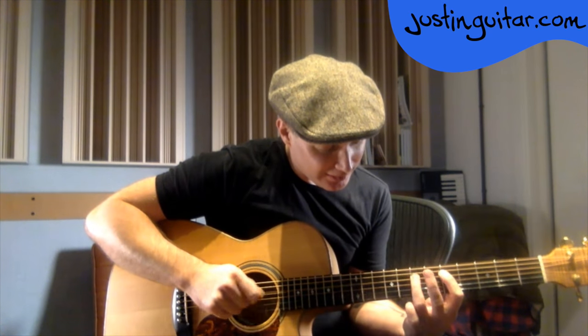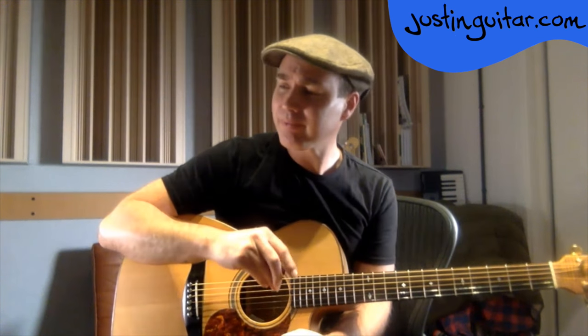'Is it better to practice scales or chords?' In my beginner's course I lay out a program which is pretty much all chords at the beginning, with a little bit of scale just to get your fingers moving. Definitely chords and rhythm is where you want to be as a beginner. If you're at a barbecue and they say 'what can you play?' — playing a scale isn't going to impress anyone, but playing a song with chords people can sing along to is where it's at.